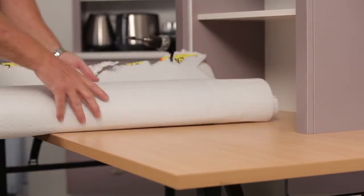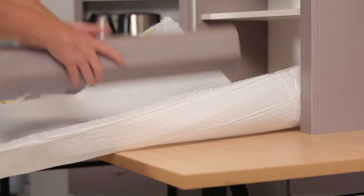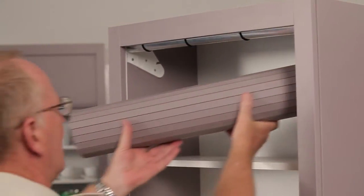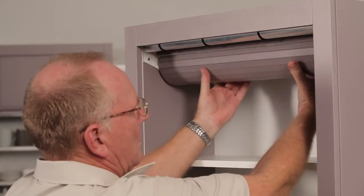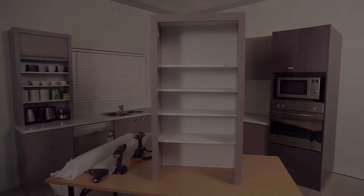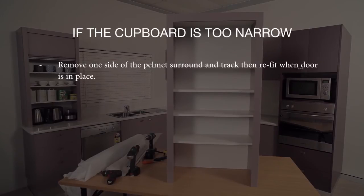Step 9. Unwrap the TamburTech door — make sure no dust or particles enter between the slats — and from behind the brackets, place the door into the bracket slots. Apply pressure to the pin end of the TamburTech to click it into the bracket. If the cupboard is too narrow, remove one side of the pelmet surround and refit when the door is in place.